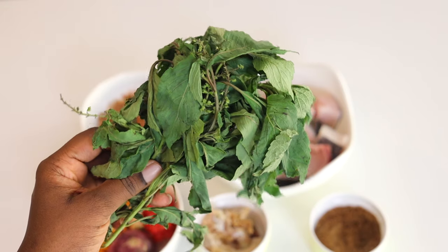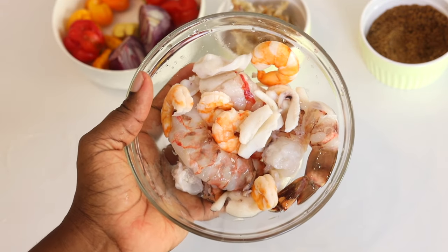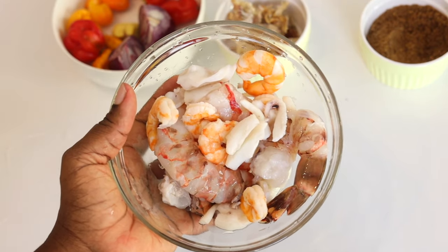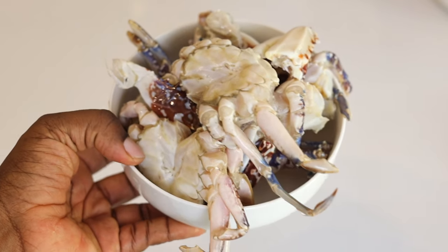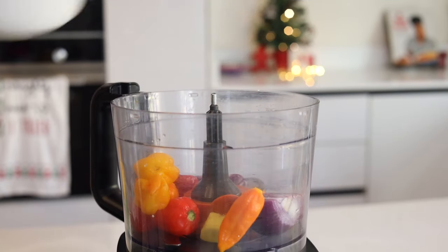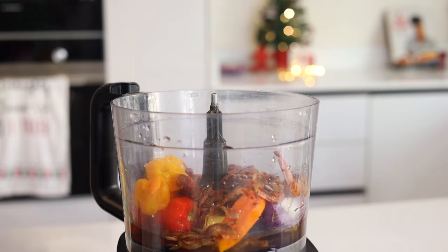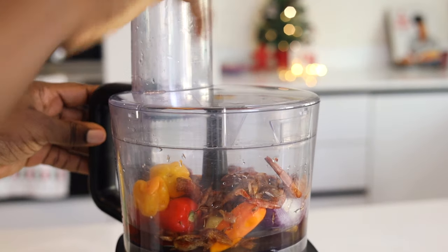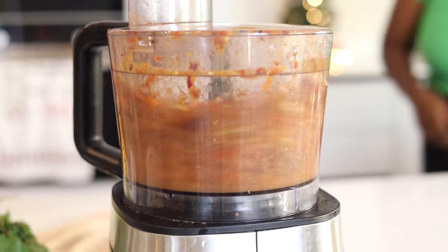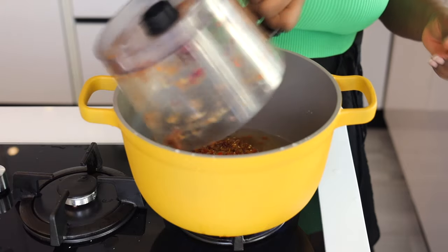We also have some seafood mix — I have prawns, calamari, shrimp, and just a bit of things you can find in the sea. I got a seafood bag mix. We also have some crabs. This is seafood pepper soup, so anything you can find in the ocean — including shark — you can put in. I'll start by doing a rough blend of my peppers, onion, and crayfish. Add a bit of water and give that a good blend — it's just going to be a rough mix.